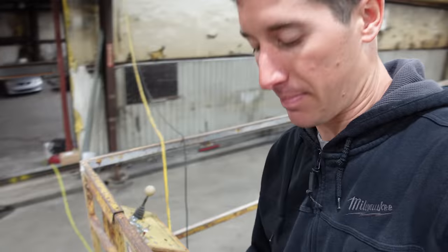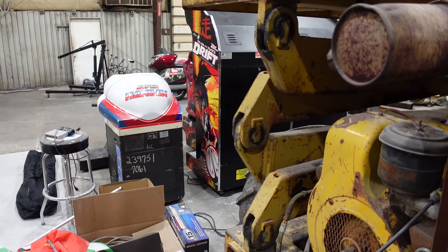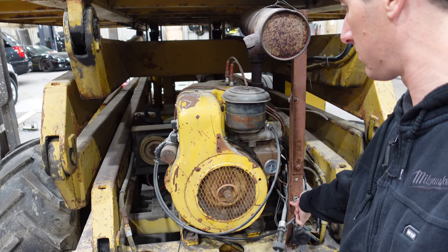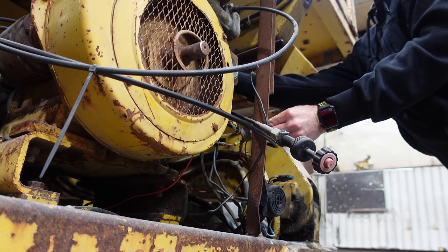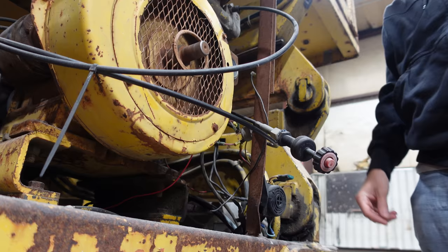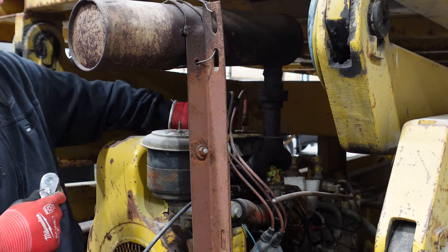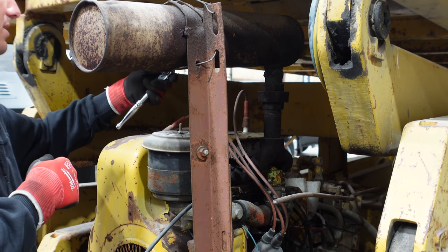Fuel pump - we got power. Let's see this little beast start up. Smacked it a couple times with a wrench. It's really bad - it's really, really smoky. Let's see if this old engine has any compression. I'm going with it probably doesn't.